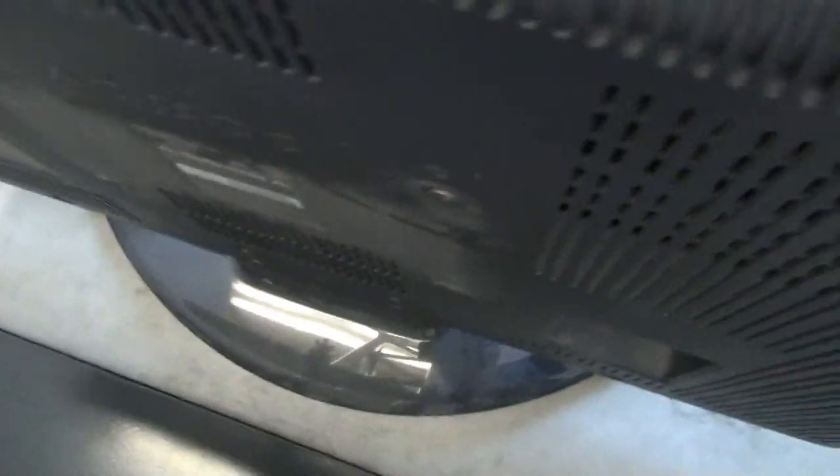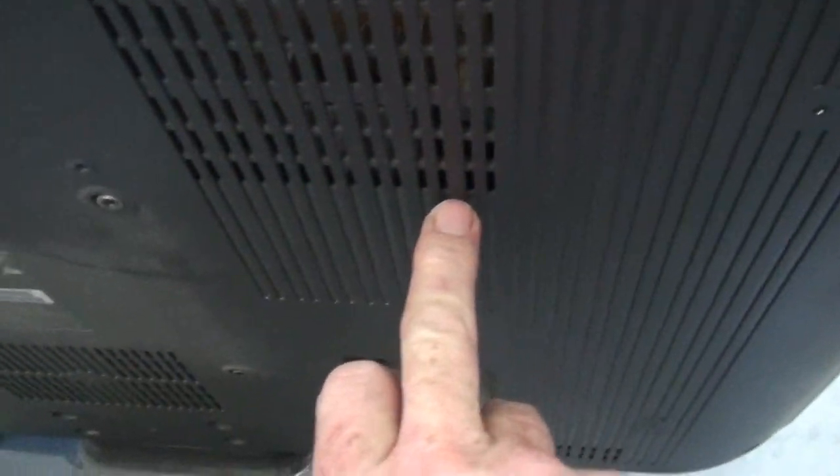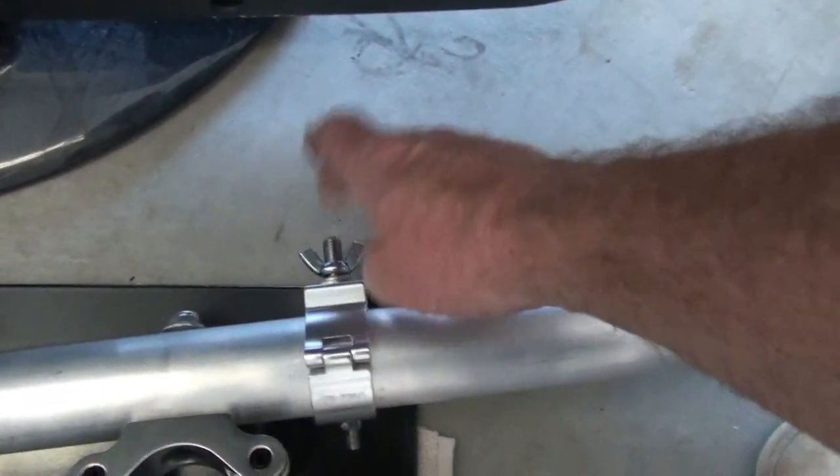We're gonna have to improvise, which means I'm gonna have to make a bracket that comes out to about here, attaches to this, screws in here, and comes out to about here on each side — that way we can mount these clamps straight to it.